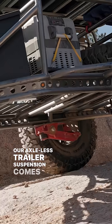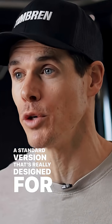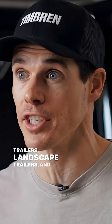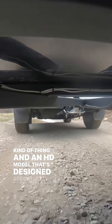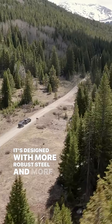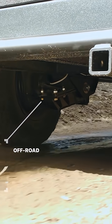The Axelus trailer suspension comes in two different model types: a standard version designed for utility trailers, landscape trailers, enclosed trailers, and that kind of thing, and an HD model designed specifically for off-road travel. It's built with more robust steel and more gussets in the design to make sure it can withstand the abuse of off-road travel.